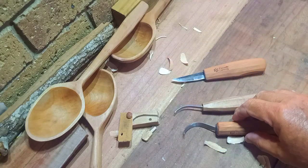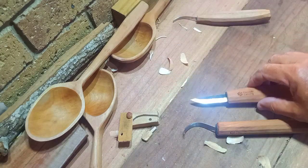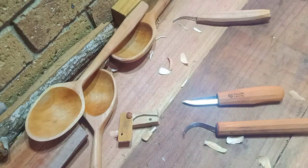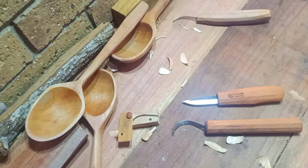Those are the two new knives from Focuser Carving. They're blades worth considering if you are looking at something in the upper-lower to middle price range. If you're looking at an alternative to Beaver Craft or even more, these are worth a bit of a consideration.